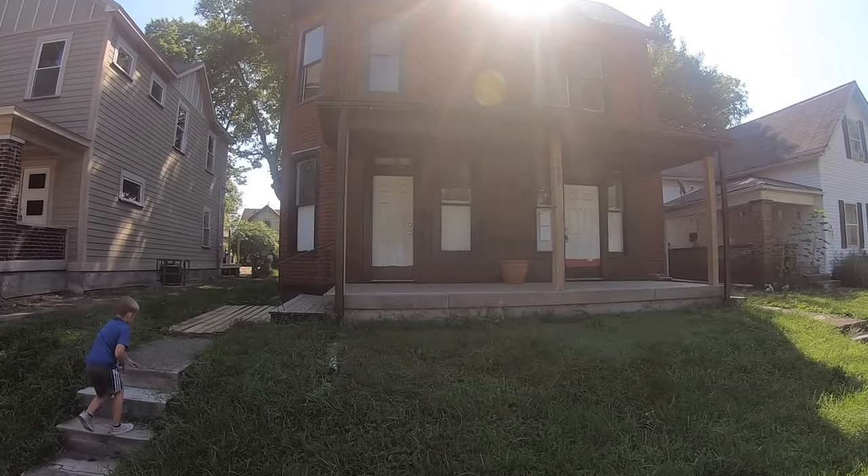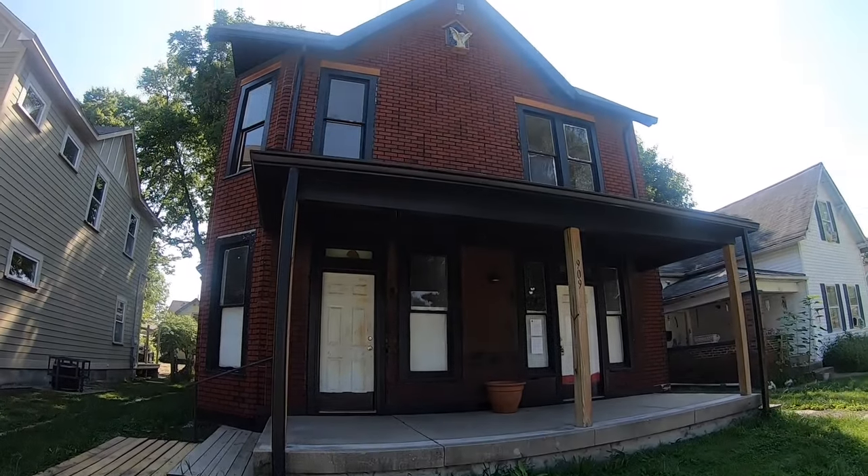Hey, this is Dave from Housebearance.com. Today we're looking at the continued renovation of our 120-year-old house and we're going to take on the controversial topic of how to insulate the house in the correct manner.